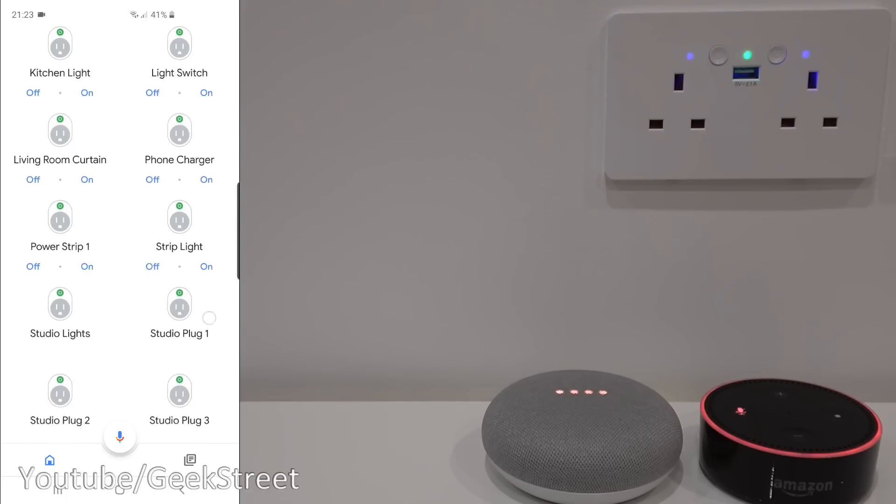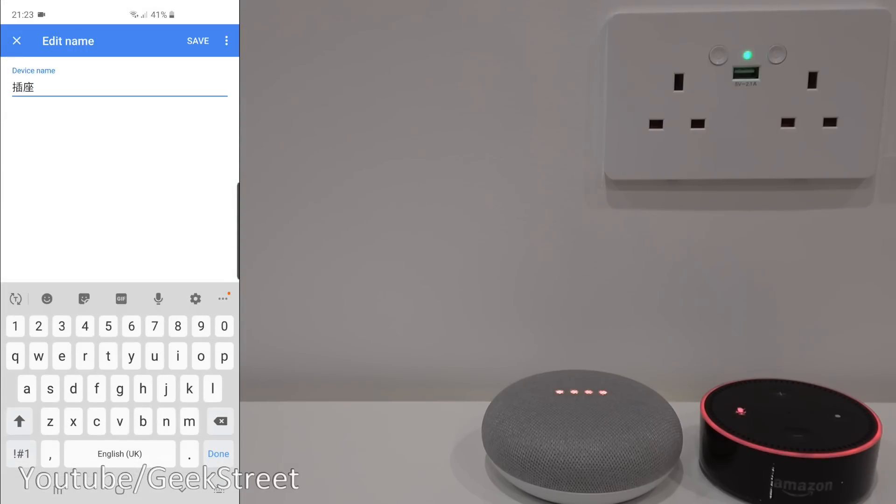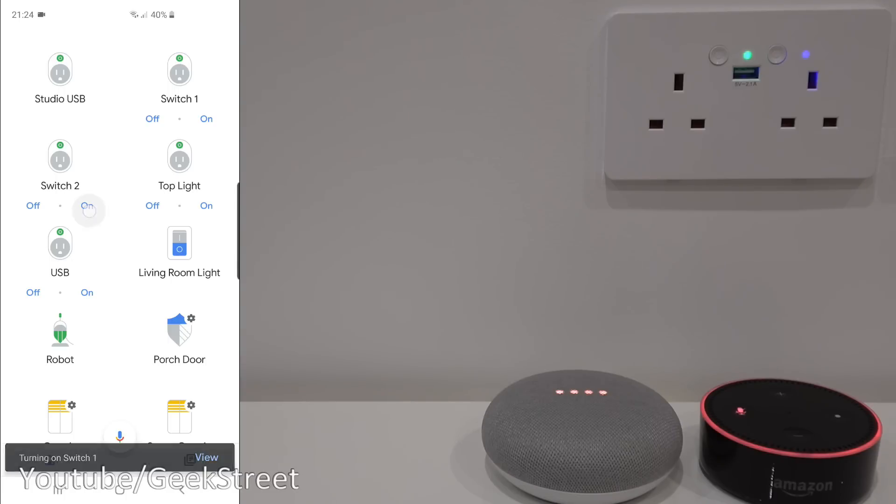Going back and scrolling down you'll see two additional individual switches. Let me rename them — this one will be 'switch one' and this one 'switch two'. Coming out, you can see them with more distinctive names. Turning it on, it works. So there are three options: a combined turn on/off of both switches, plus individual controls for each switch.